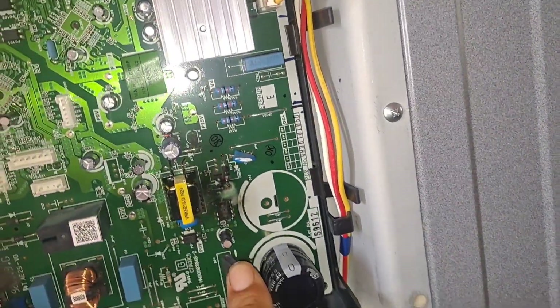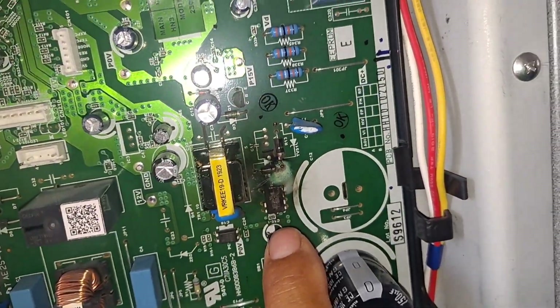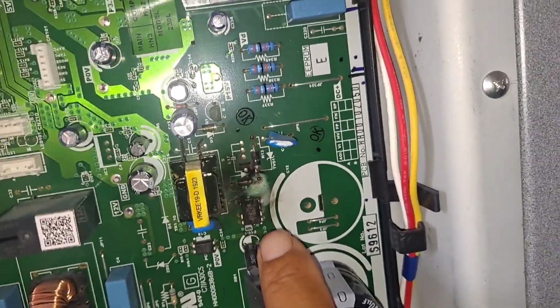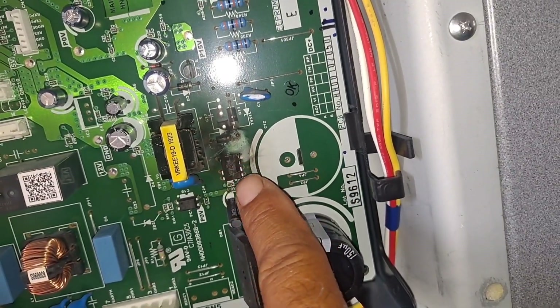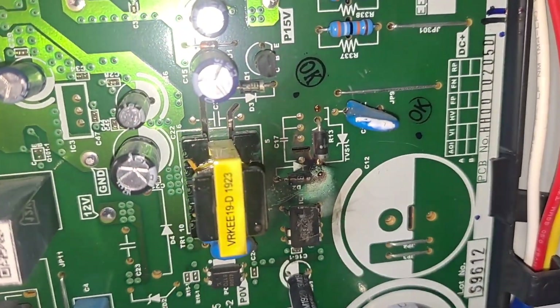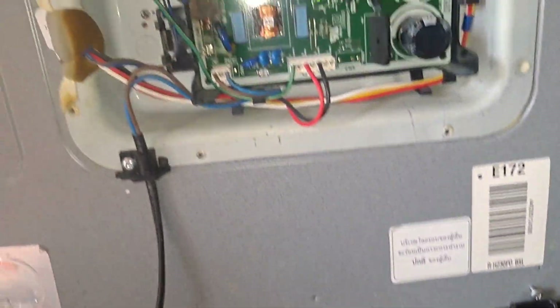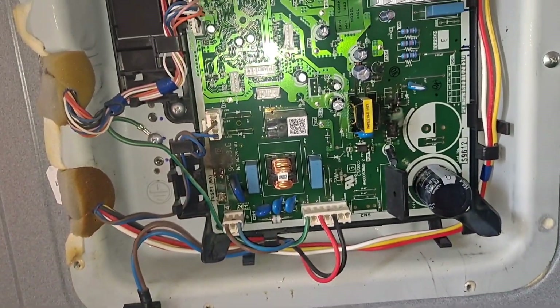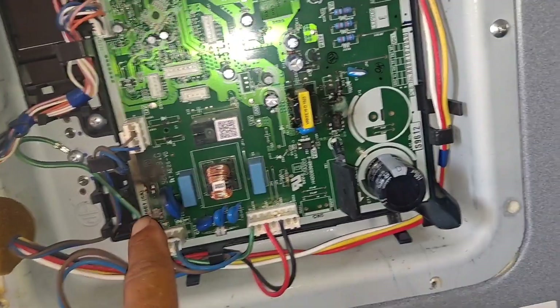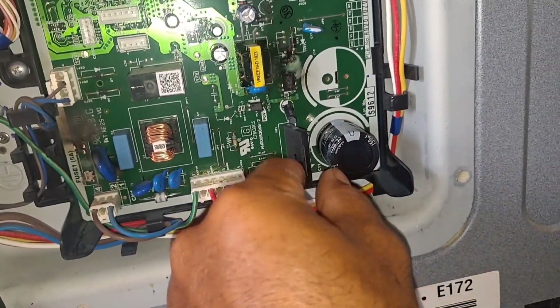Oh, I see supply. Board will have problems. Oh, I see switching. I don't know. I see switching. It's not anything.